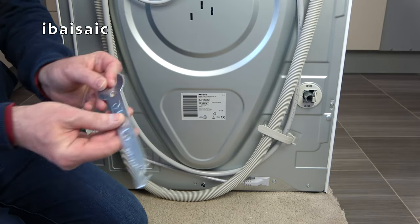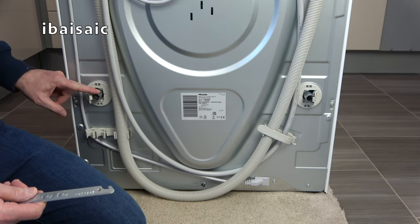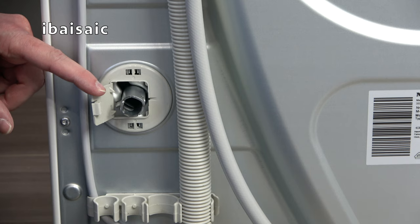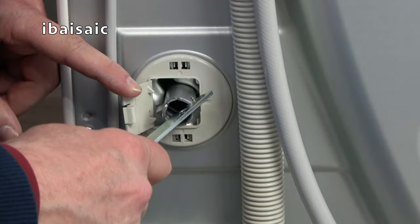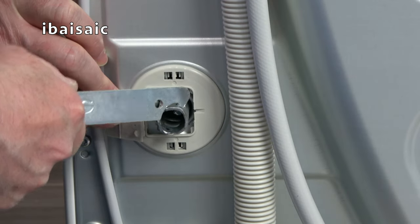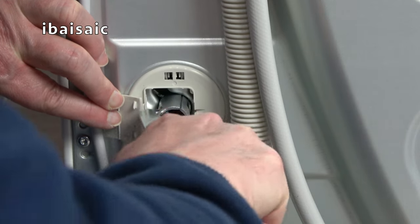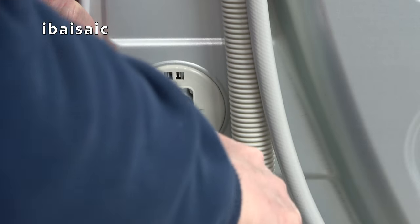Supplied with this machine is a spanner with a little hook on the end. This is the first bar — there's a little cover here. Move the cover out of the way and then this part of the spanner goes into a slot on the transit bar. Turn the transit bar 90 degrees and you should be able to carefully remove it.